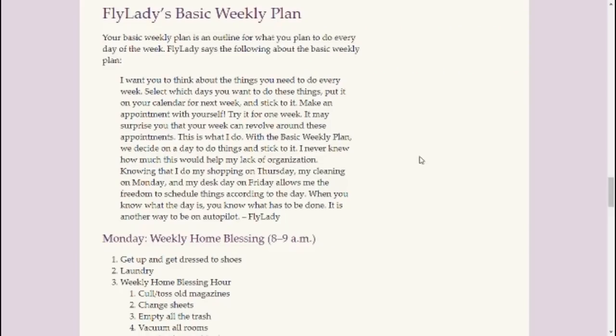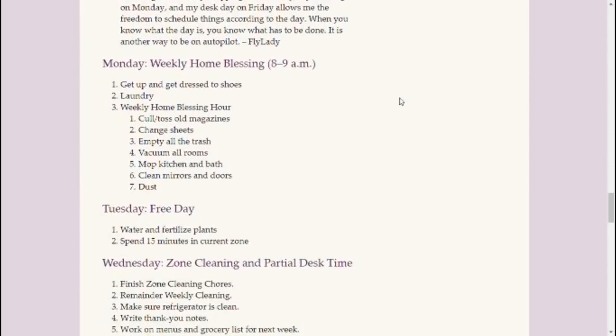Here's FlyLady's basic weekly plan. She even says in here to just do it however you want to do it. Her Monday is the weekly home blessing, which is her one hour of cleaning during the week. It doesn't mean she only cleans for that hour — I'll put a link here for you to see the first FlyLady intro video I did, that explains how you're supposed to go about doing everything in her system. But there is one hour where you're doing this kind of cleaning, and these seven items are the things she does throughout her whole home to keep it up.